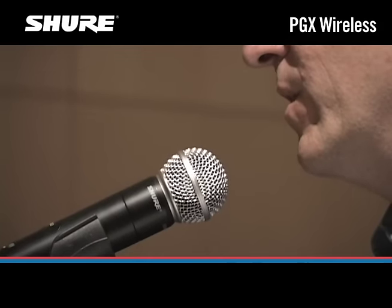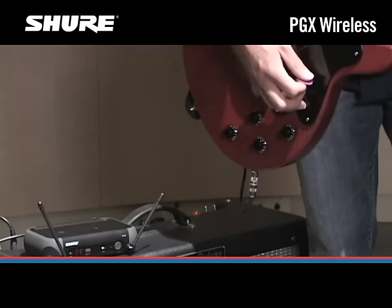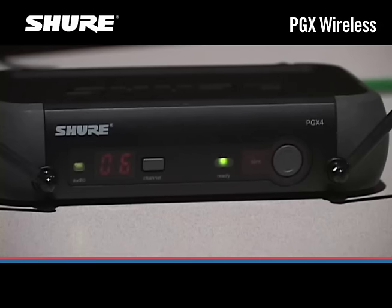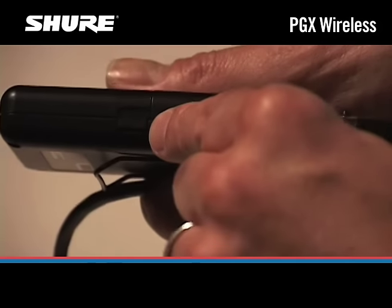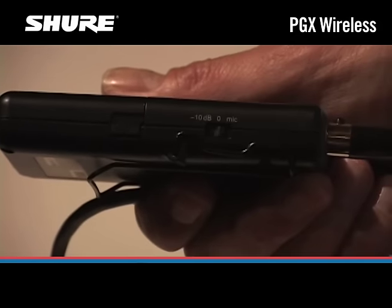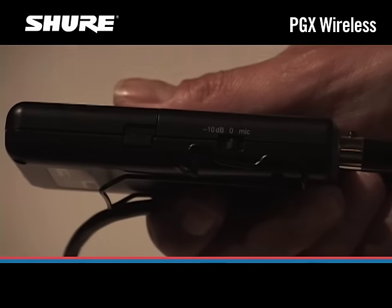Now let's check the audio by talking into the microphone or playing a few chords on the guitar. The audio LED on the receiver should flicker green or amber. If it's red, we need to adjust the gain switch on the transmitter to the next lowest setting — if it's set to mic, switch it to 0 dB; if it's set to 0 dB, switch to minus 10 dB.